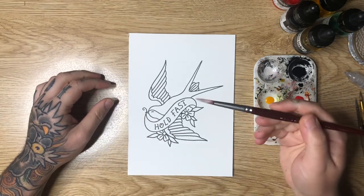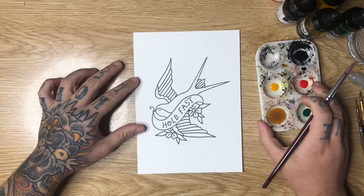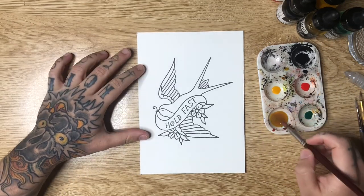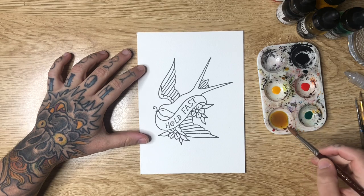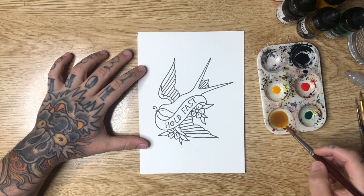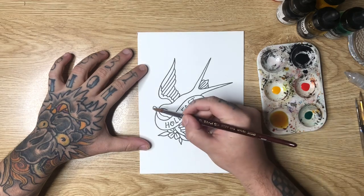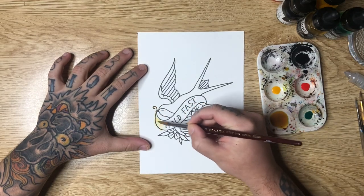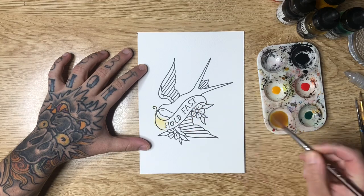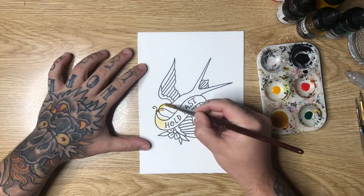I'm going to take a large watercolor brush — this is a number eight — and I use Taclon synthetic brushes. We're using cold press watercolor paper because I really like the grain that it has. Now I'm soaking some of that color into my brush and then I'm just going to start adding it over the top of my design to give it a coffee wash appearance or a tea stain appearance.